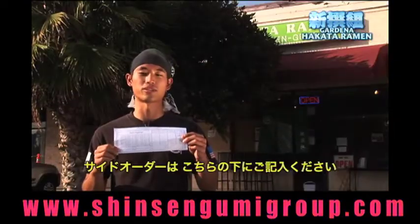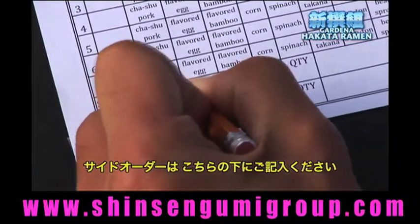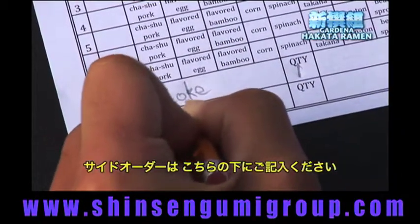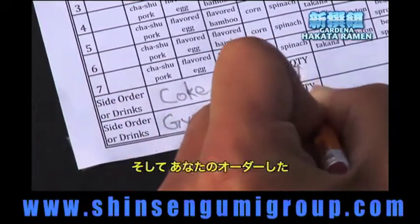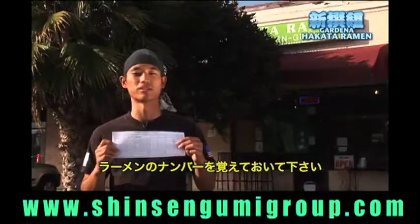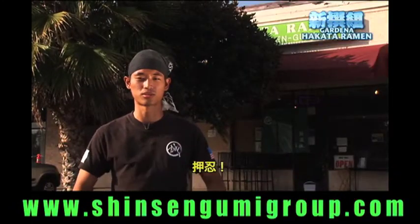There is also a space for drinks and side orders on the bottom, so please write down any of these if you wanted any drinks or side orders. We will be calling the ramen by the numbers, so please remember your numbers. Thank you very much. Ossu!